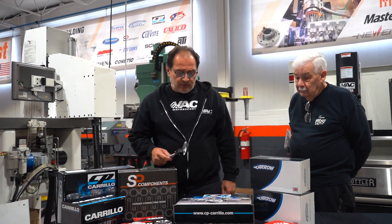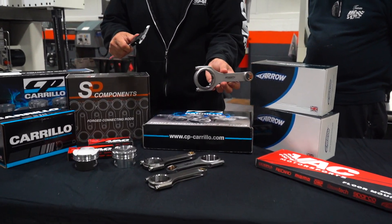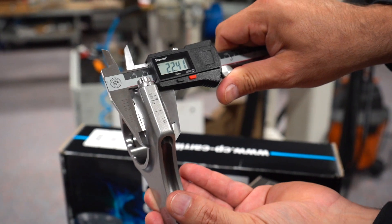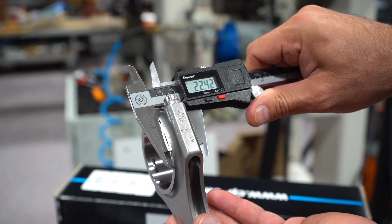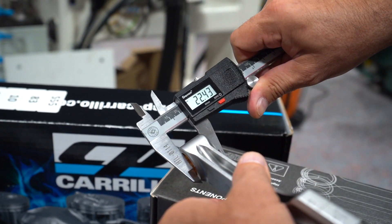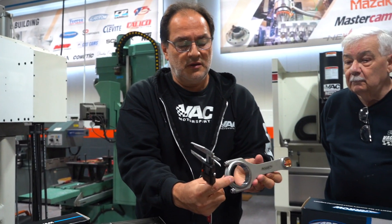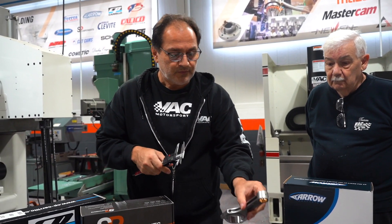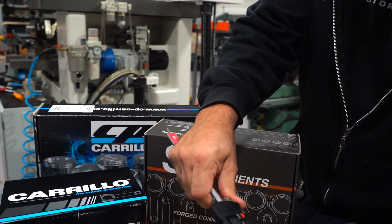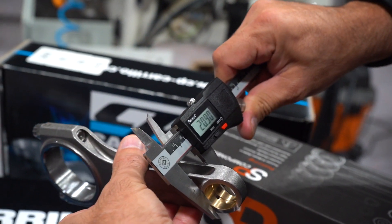An S58 connecting rod is measuring at 22.5 millimeters — that's the clearance for 22.5 on the big end. On the small end, it will measure the same way. BMW typically, whatever the width is on the big end, it's the same width on the pin end. On the S55, they are measuring basically 21 millimeters on both the small end and big end.